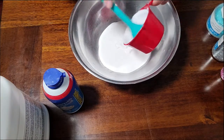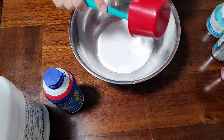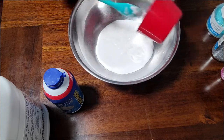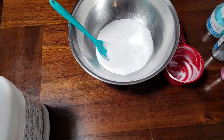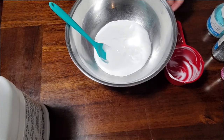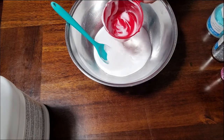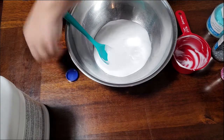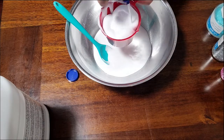I'm just going to use this spoon that I plan to mix everything with after, to get all of the glue out. Now we're just going to add the shaving cream to the glue — we need two cups of shaving cream. Make sure you give your shaving cream a nice big shake, then with your measuring cup pour in the shaving cream.